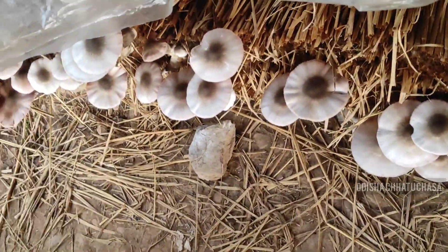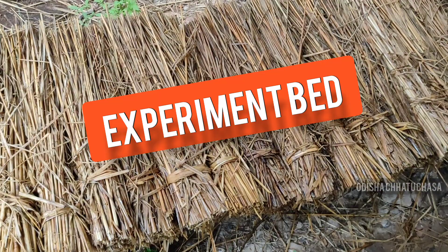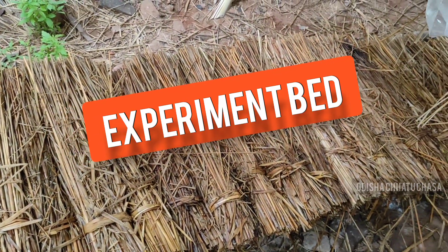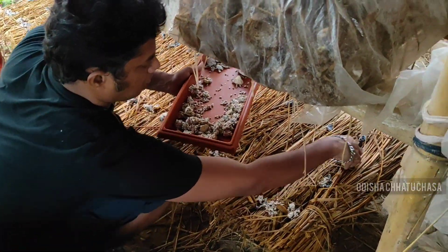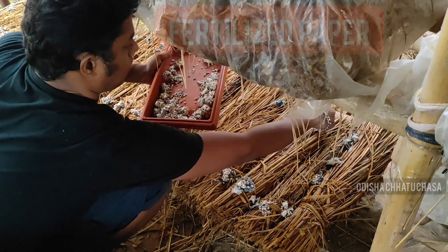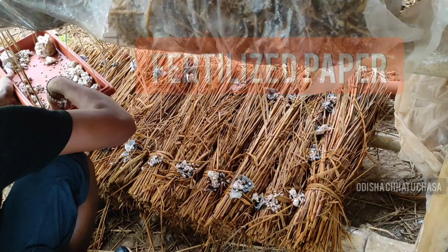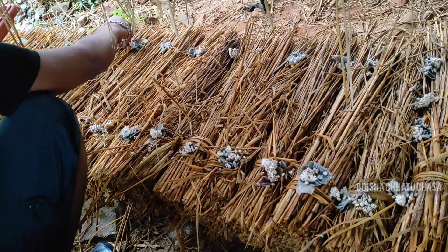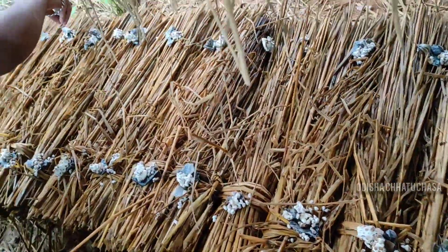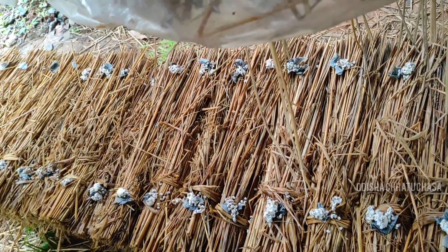Now you can see the experimented bed. The fruiting bed you have already seen. This is the first phase: the experimented bed has been laid — the first layer. Then you can see the fertilized newspaper pieces have been laid first, then above that the spawn — the paddy straw spawn is applied — and over the paddy straw spawn you can apply food for the mycelium, like basin and others.